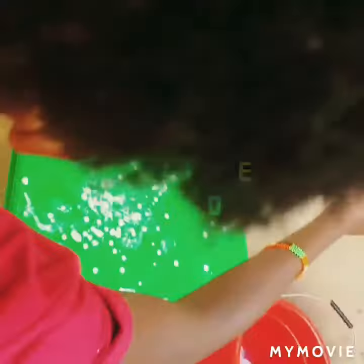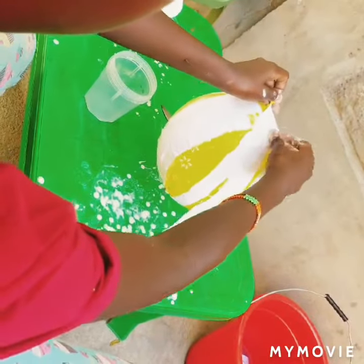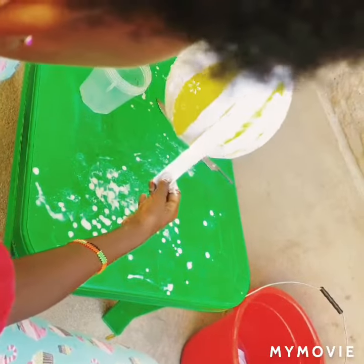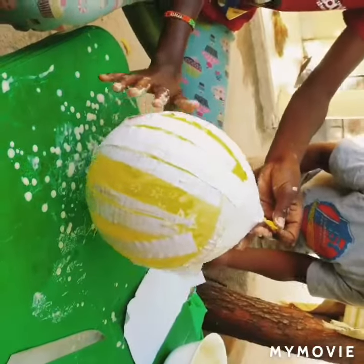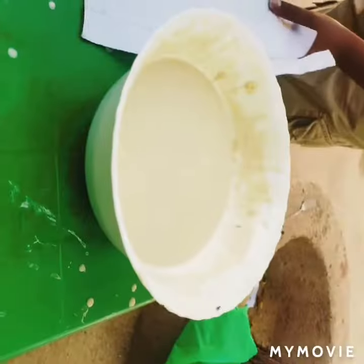With the paper, take the scissors and cut a straight line. You put it in the glue and then stick it on the balloon. Make sure you cover all the balloon.